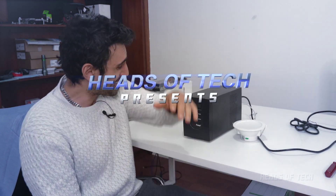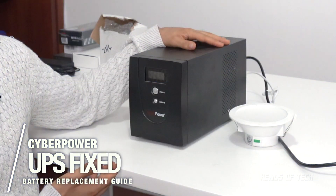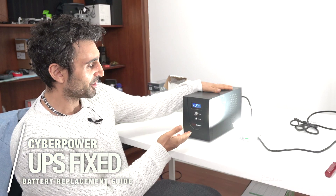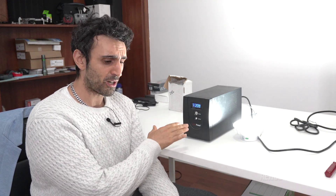Hey guys, welcome to the show. Today we're gonna be fixing up a faulty UPS unit — this is the CyberPower SOHO Value Series. When it's on there's a beautiful light, however there are two problems with this CyberPower. Number two — every once in a while it starts to make a buzzing sound, as if it's always constantly charging. Right now it's not doing it because I just turned it on, but after a while it constantly makes a humming sound.